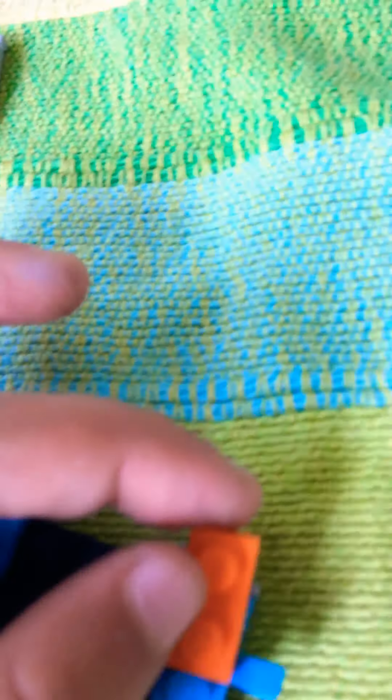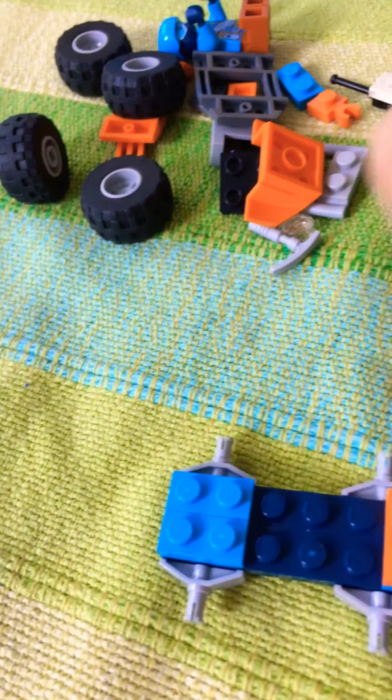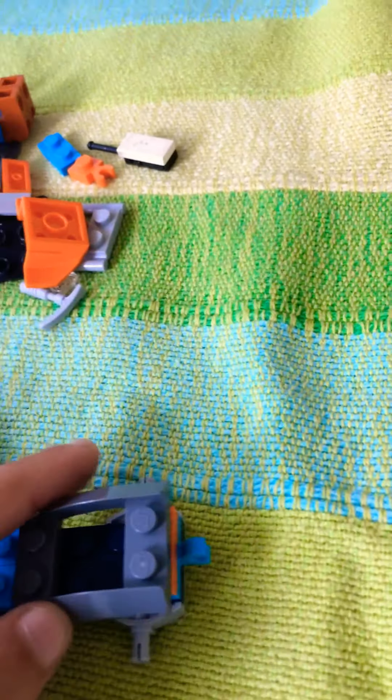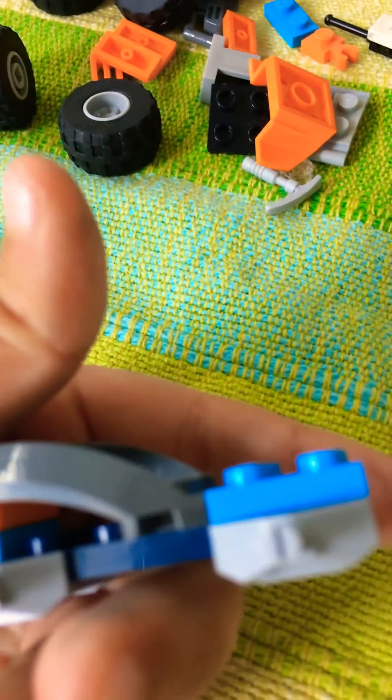Place those one by twos at the front. Next, take an orange colored one by two and place it above the item carrier. Then take a brick that looks like this — it should be curved — and put the top on the orange piece like this. The bottom should just touch the floor of the vehicle.